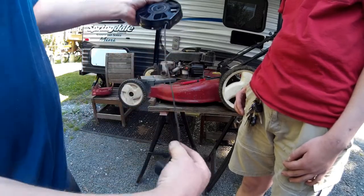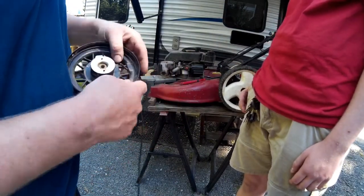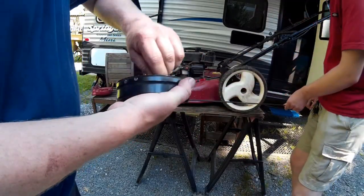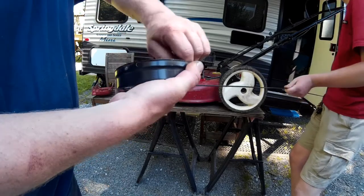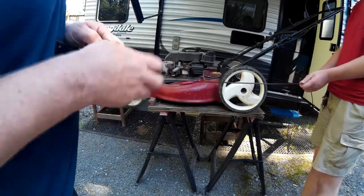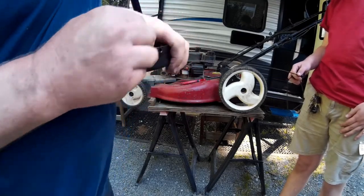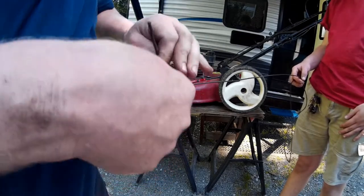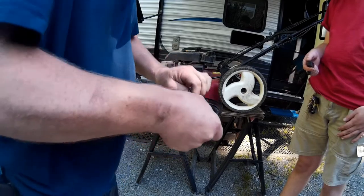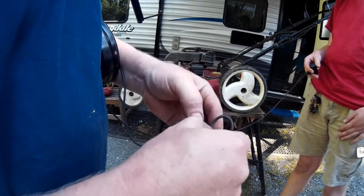That looks more than enough because it hooks up to the handle. Now what we'll do is tie a knot in here - go ahead and pull the cord slowly, slowly, keep going a little bit more. I had him pull on the cord so I could get extra cordage out. There we go - now I pulled it through farther so I can go ahead and tie a knot.